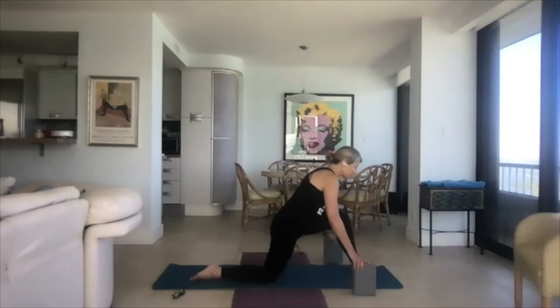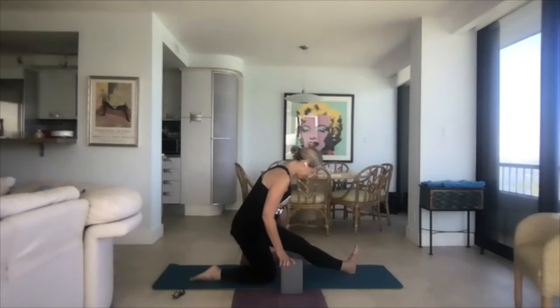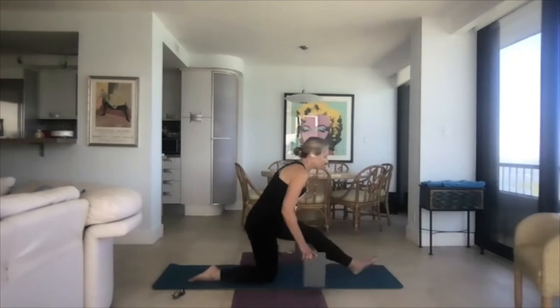Take the front knee, slide yourself back, flex the foot into runner's stretch. Go back and forth with the breath — inhale, low lunge; exhale, runner's stretch. Inhale, low lunge; exhale, runner's stretch. Come back to low lunge and stay here for a moment.